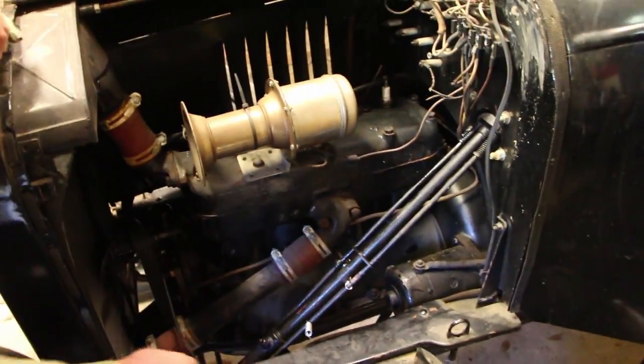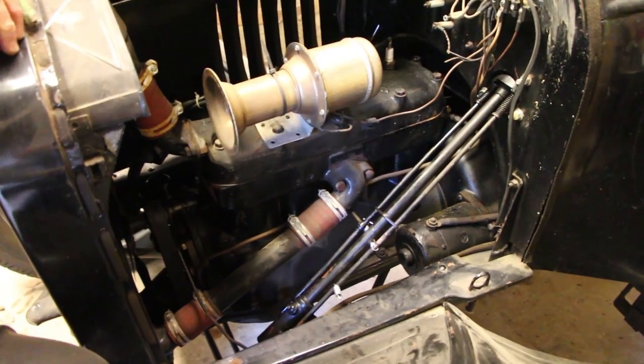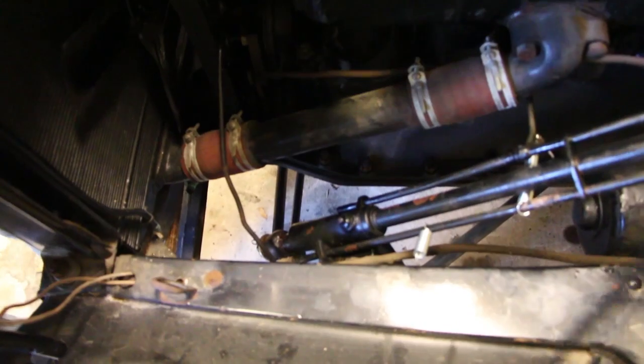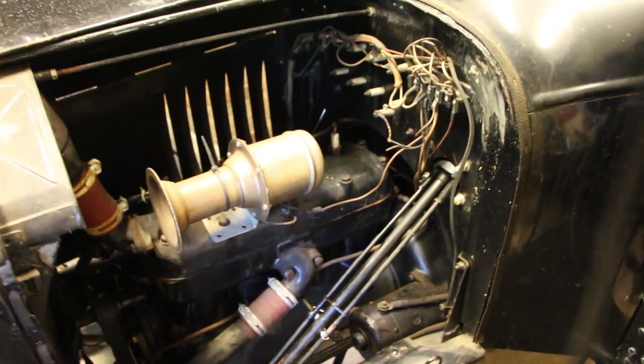And it connects down to — I don't know if you call that a pitman arm, I don't know what you call that thing down there — but anyway it's the steering rod. Tom would know the terminology.